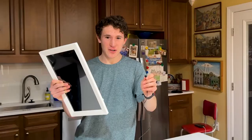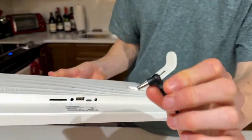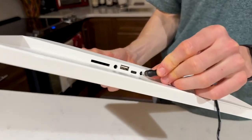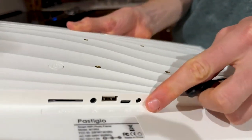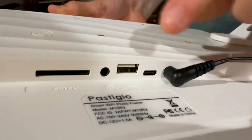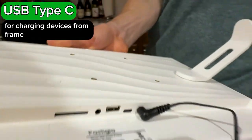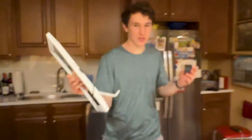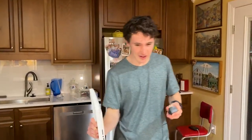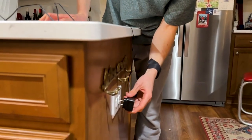To turn on your frame and add photos, you plug this cable — the USB or DCIN connector — into the port that says DCIN. You also have a headphone jack, a USB, and a Bluetooth cable if you need to plug other things into the frame. You can actually charge stuff from your frame, which is really nice.